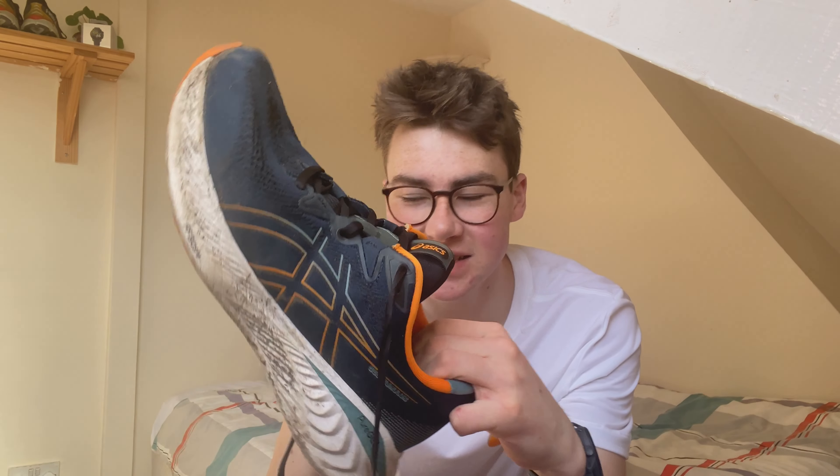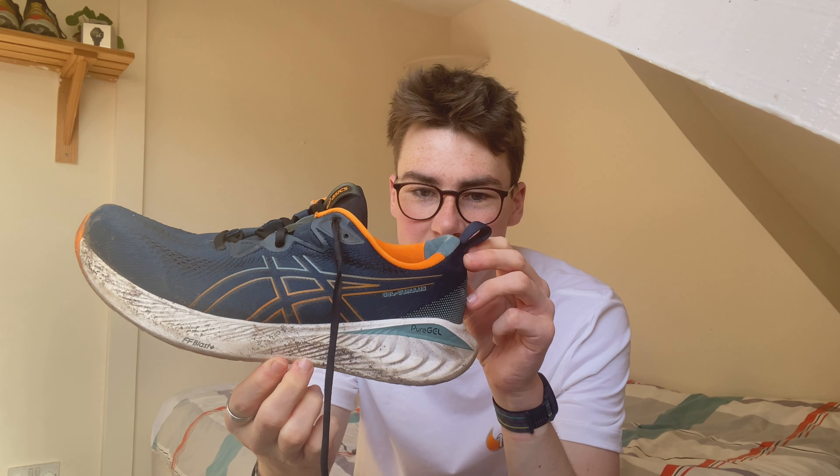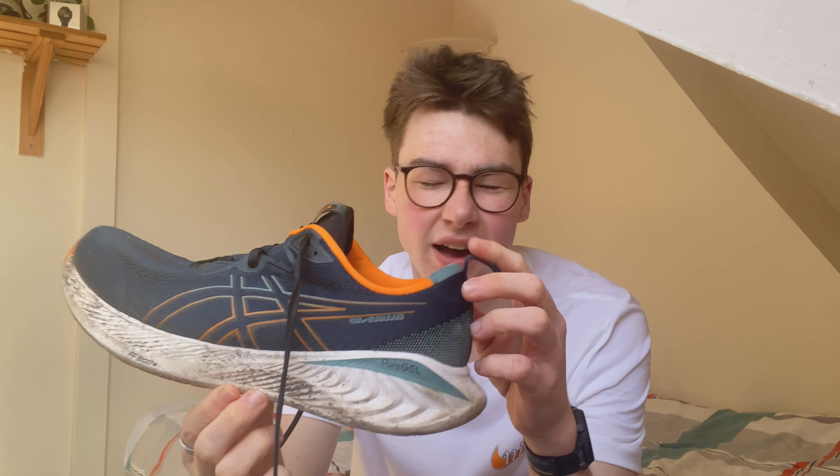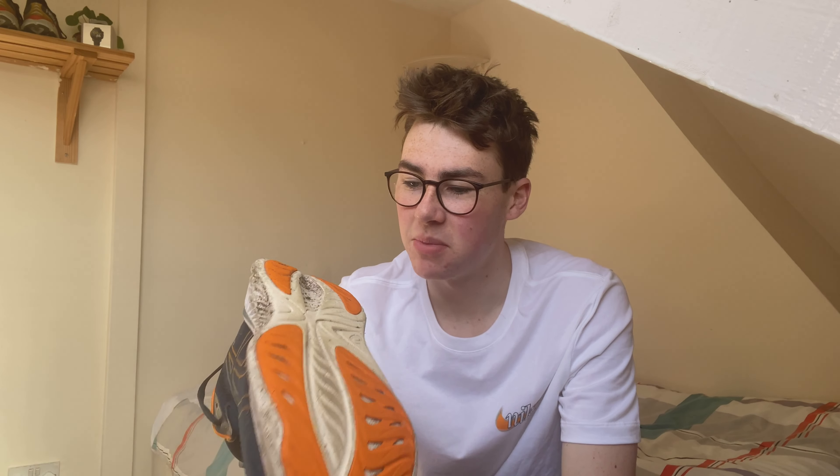We are truly late to the party with this video, but here we go anyway. This is the Asics Gel Cumulus 25 and I haven't run 100 miles in it — I've run about 300 miles in it now. I was meant to do this review ages ago when I hit 100 miles, but it's happening now. What is the basis of this shoe? This shoe is an easy day shoe.